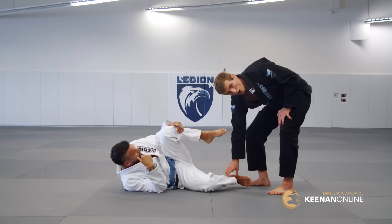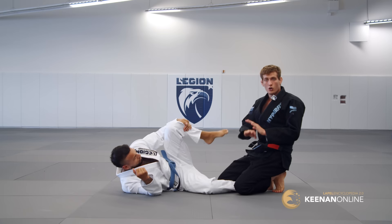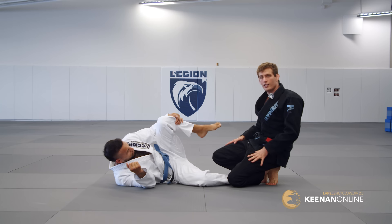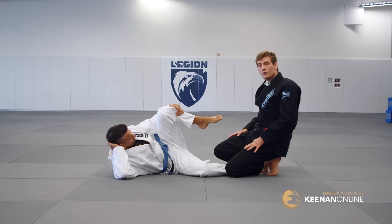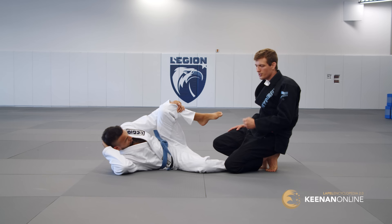Normally you might do something like a cross grip, try a knee cut, or move into stack passes — all very effective and should definitely be attempted. However, it's a very good idea to start off your passing sequence — linking multiple passes together until one of them works — with a movement like a long step, because it immediately sets the precedent that he is on the defensive. You instantly gain tempo.